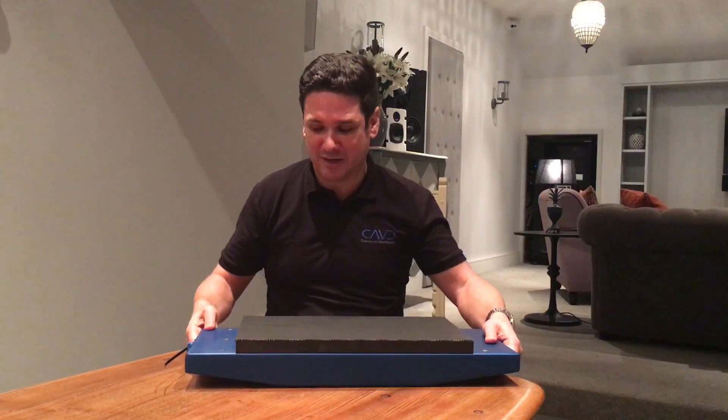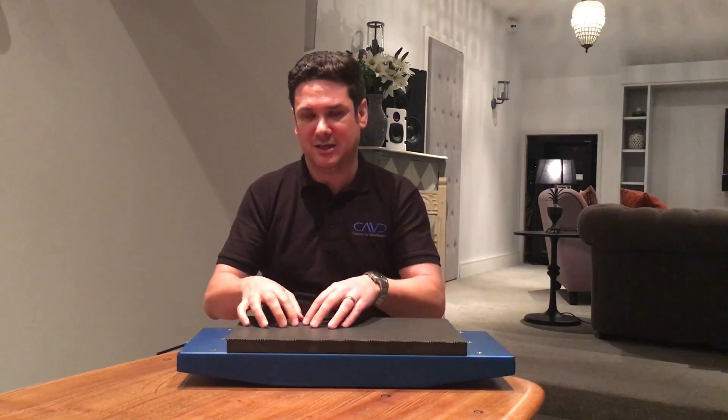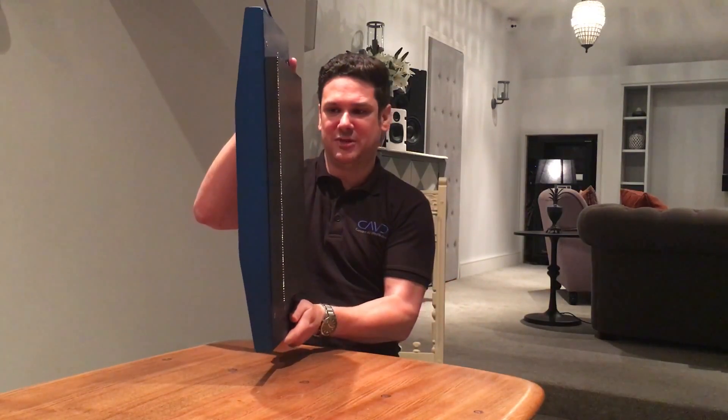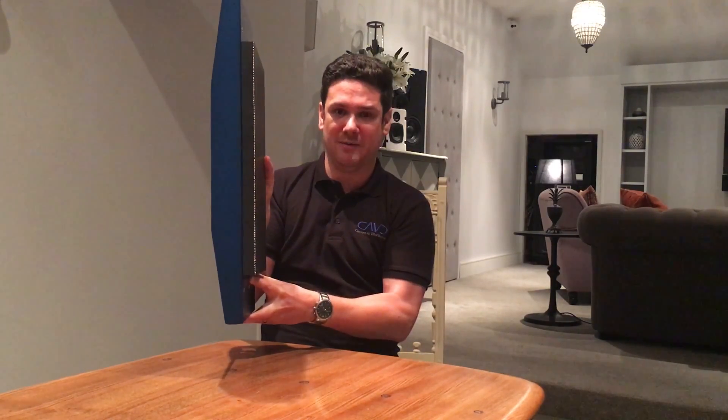There are four models in the range: there is the stereo model and then a good, better, and best. It's only 79mm deep, so it takes up minimal space within the wall, and as you can see it comes as a completely sealed unit, which means it's acoustically tuned in the factory. The benefit of that is you get a consistent result every time.